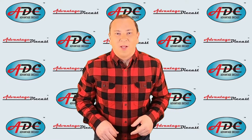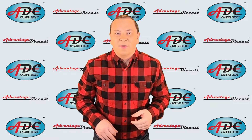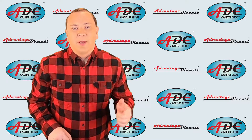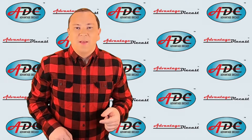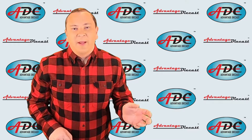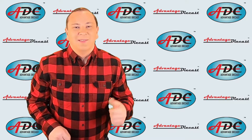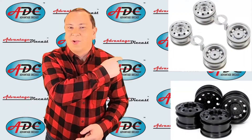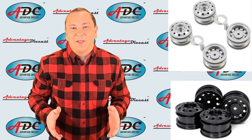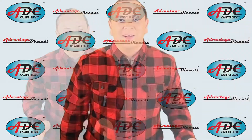A quick note about the vacuum metalizing process — if you didn't catch my last video, go back and catch it because that's where I talk extensively about it. What this process is: in a vacuum chamber, metal bars are heated to a vapor and once they're vaporized, they are adhered directly to lacquered parts in the model. That makes a great chrome finish. And here is an example of our chrome wheels and black painted wheels — they really stand out versus the other style of all plastic wheels.